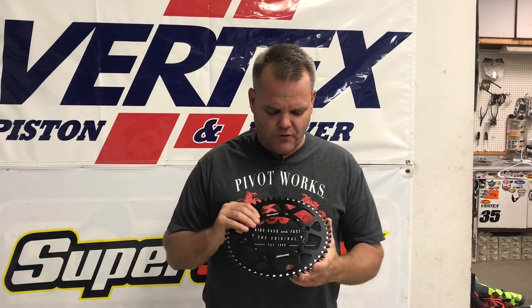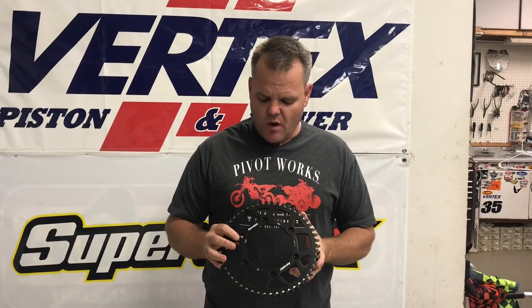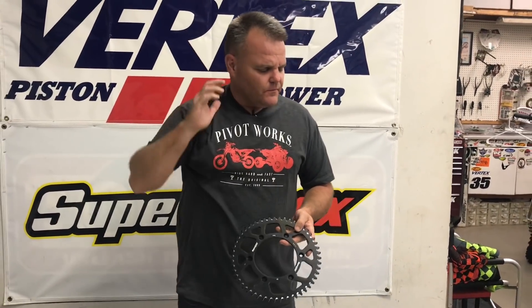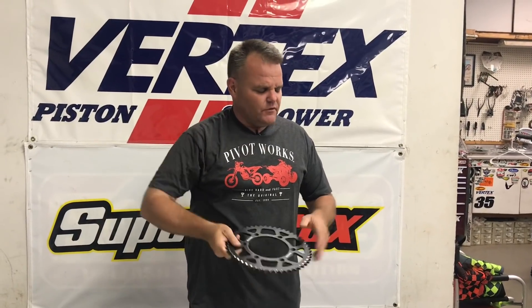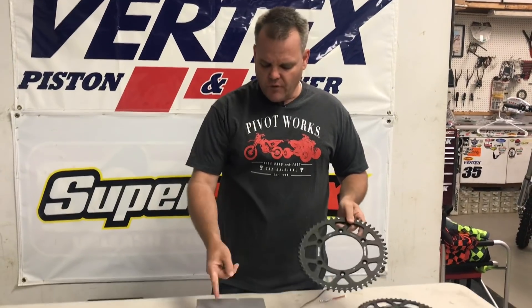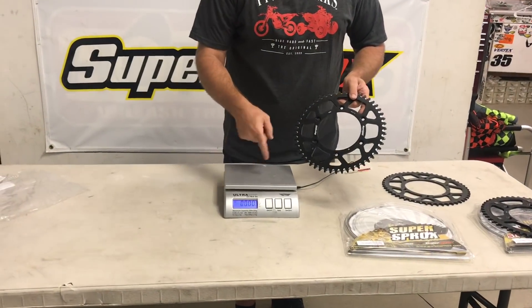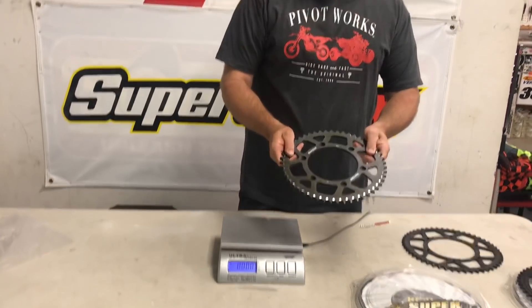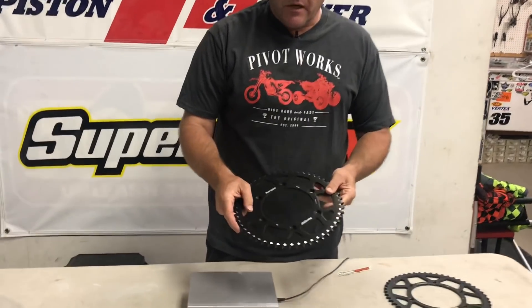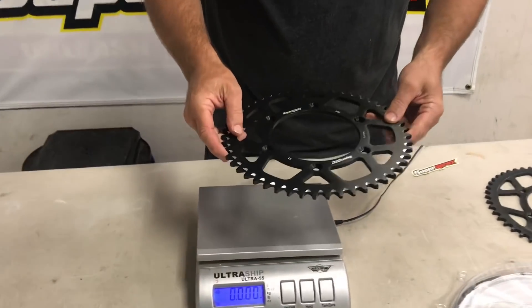Jay here with the latest informational details. Been working with Super Sprocks for a while now — good sprockets — and I'm always getting inquiries about aluminum versus the hybrid stealth style or full steel. So I'm going to compare them for you, and I have a scale right here so you'll see there's no shenanigans. I have an aluminum sprocket, which would be like your stock — this is a 51-tooth KTM sprocket, used for KTM and Husqvarna.